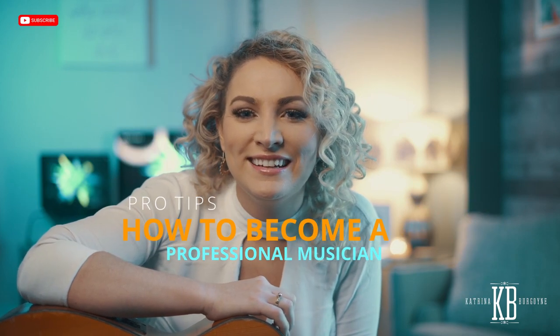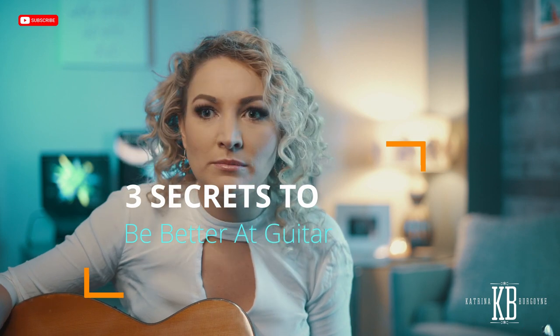Hey guys it's Katrina here. Today I wanted to talk to you about the way I play guitar and I want to show some little techniques that I use that I found really upped my stage performance when I play solo. It's also got me more gigs and more work and has really opened up my musicality.